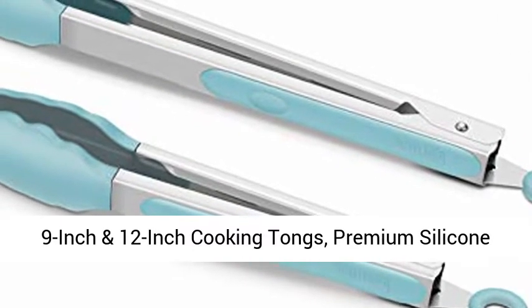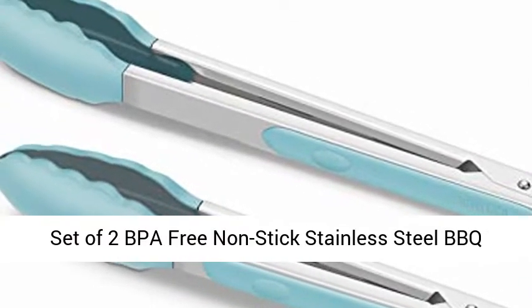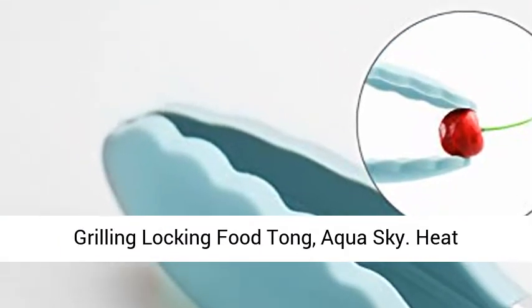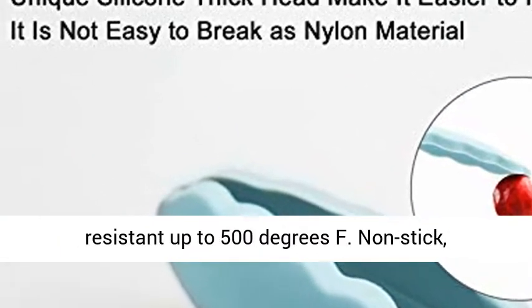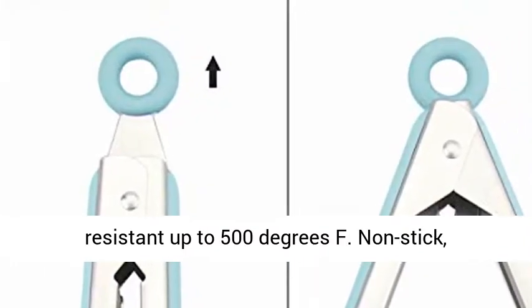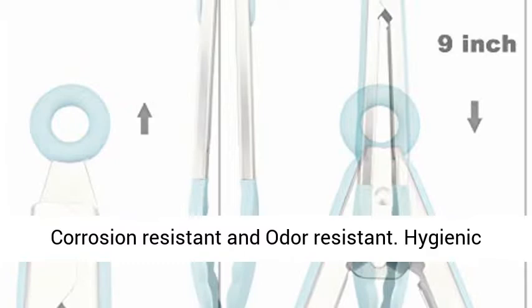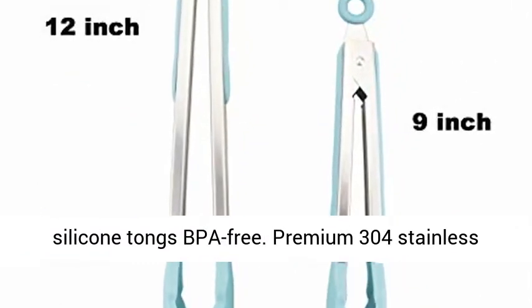9 inch and 12 inch cooking tongs — premium silicone set of 2, BPA-free, nonstick stainless steel, for BBQ grilling. Features a locking food tong design in aqua sky color. Heat resistant up to 500 degrees Fahrenheit, nonstick, corrosion resistant, and odor resistant. Hygienic silicone tongs, BPA-free.